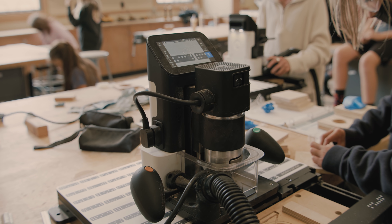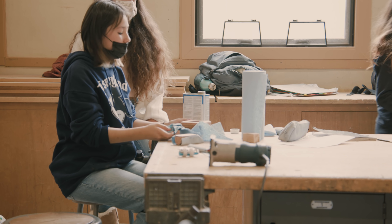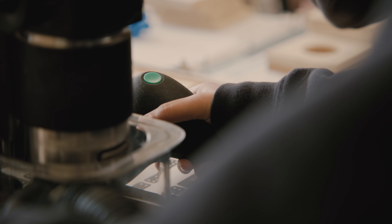Definitely highlights the skills that we're trying to develop in the students to get them ready for post-secondary life. In working with industry standards and working with companies that are looking to hire, these skills that are developed by using the Shaper Origin really prepare them to fill those roles.